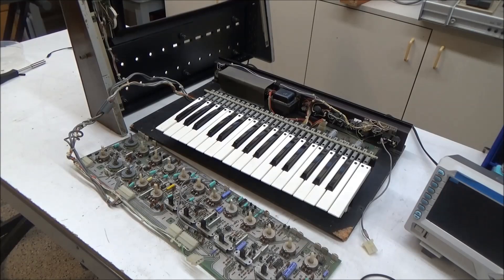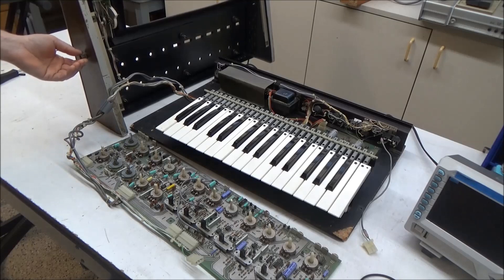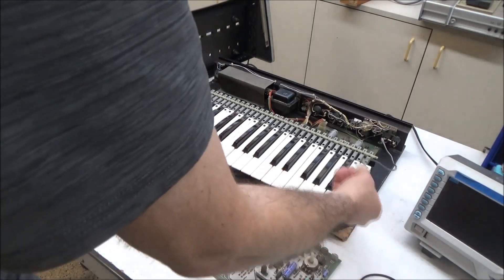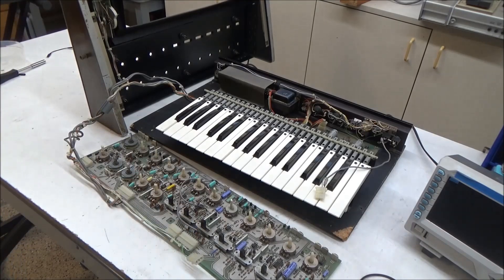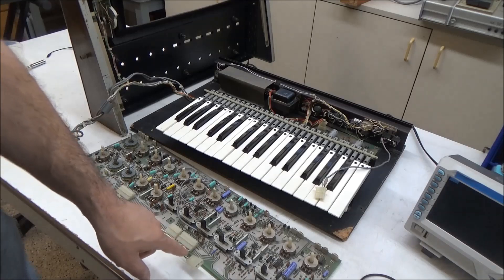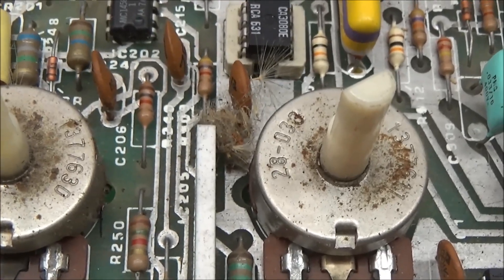I've got this set up now in service position so I can look at the circuit board and get to it to change things if I need to. Ideally this would be up on its side, but the owner had mounted a little knob so he could use a shoulder strap with it, so now it won't stand on its side — but that's not the end of the world. Everything is connected except for this connector here, which is the audio output. I can clip my scope onto this pin if I want to see what the audio looks like. I'll vacuum off some of the dust bunnies before I start troubleshooting.